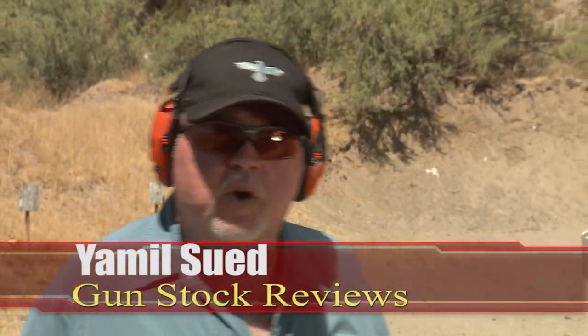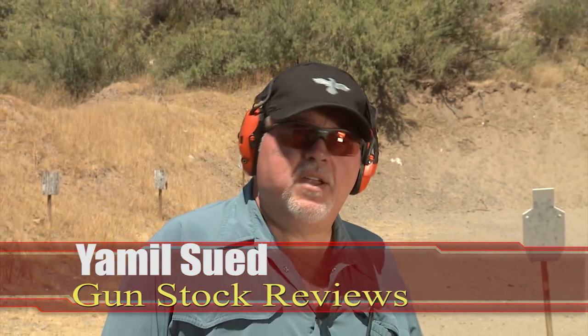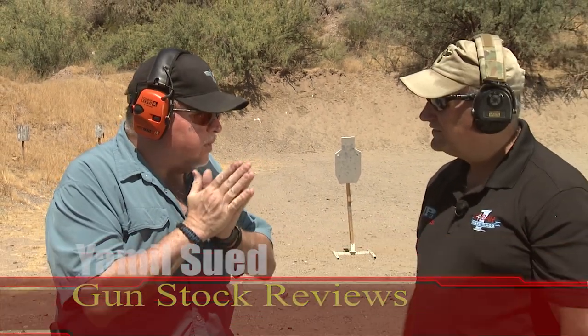Hello folks, this is Jamil for Gunstruck Reviews. I'm here at the Cowtown Range in Peoria, Arizona with Freddy Blish. How you doing, Freddy? Good to see you again.